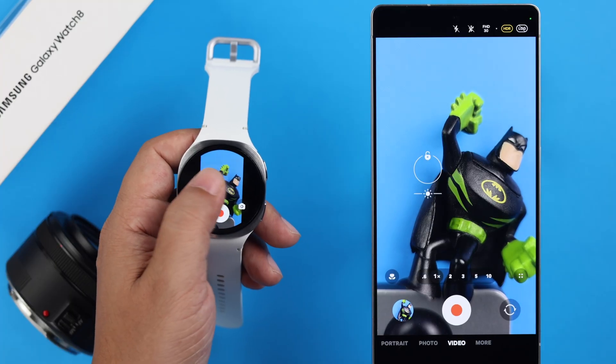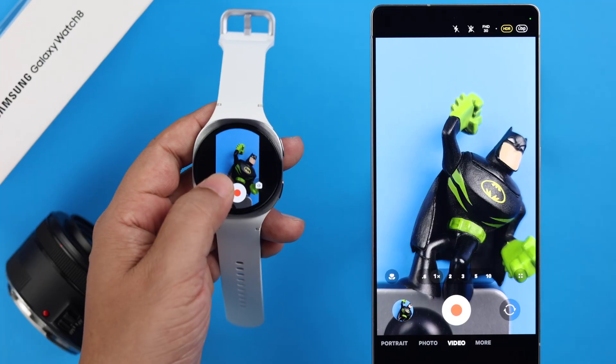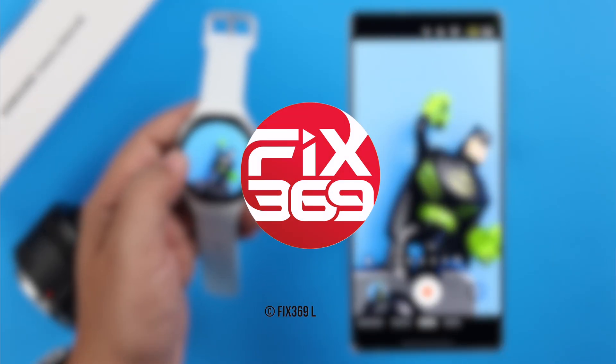You can also tap on the screen to set and shift the focus. Lastly, you can see a preview of your photos from your watch. That's it for this video — thanks for watching!